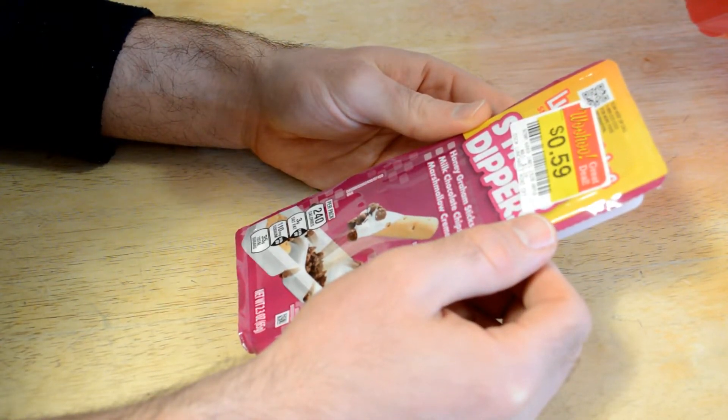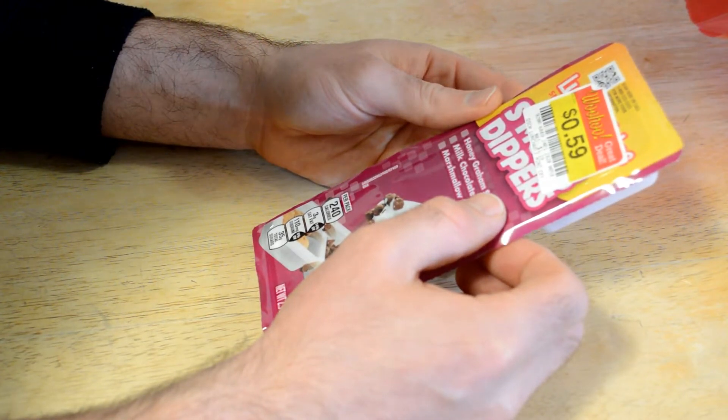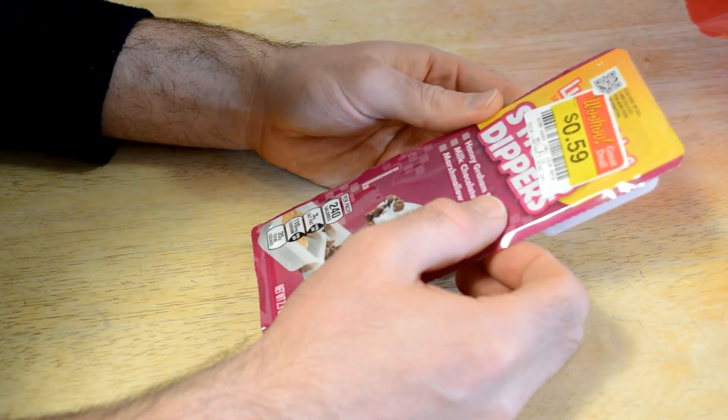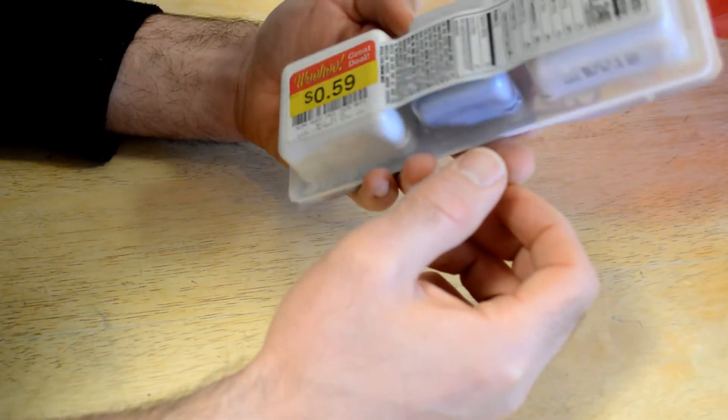No need to refrigerate, do not freeze, do not microwave. In one of these packs, you get 240 calories, 3 grams saturated fat, 110 milligrams of sodium, and 35 grams of total sugar — which is actually quite a lot.